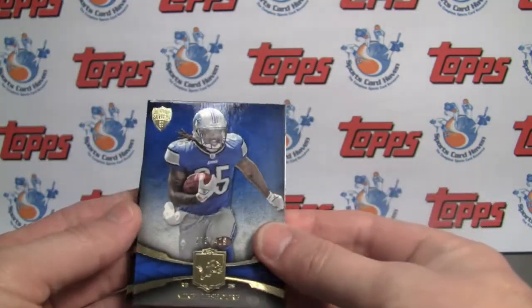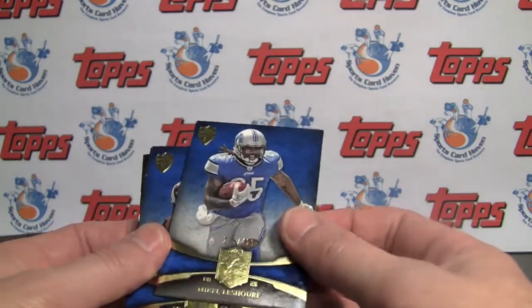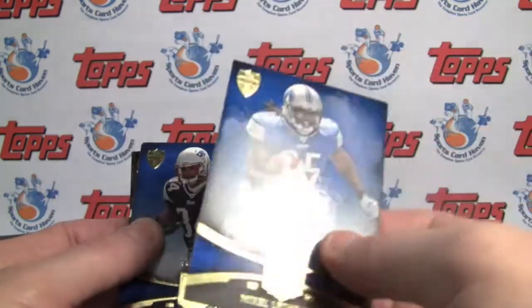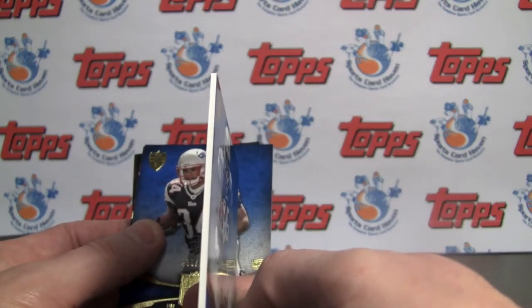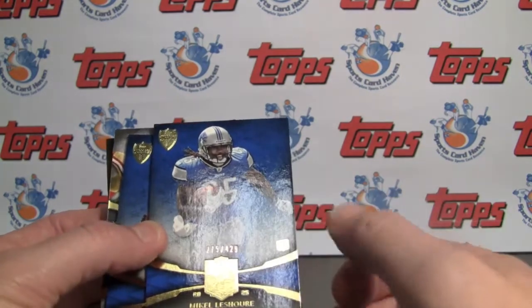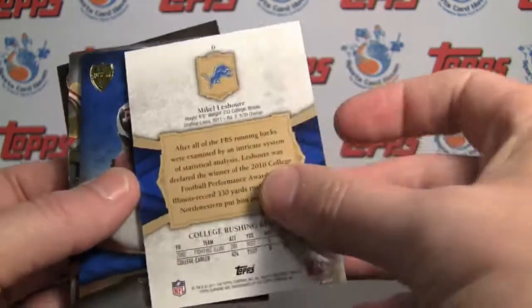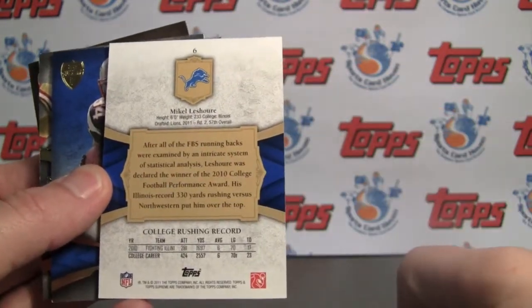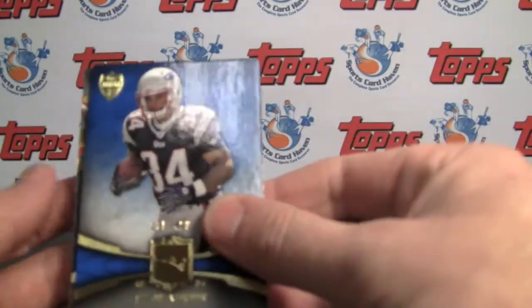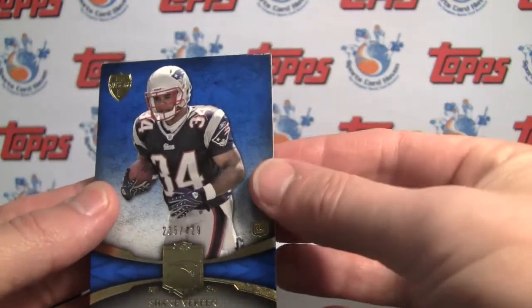Going to the base — you have one parallel base per pack as well. This year, this is Michael LaSure, numbered to 429. The base seemed a little bit thicker than last year, even a little bit thicker than Triple Threads. High gloss on the front and gold stamping — really nice look. Rookie logo down there, nice looking cards. Would be a tough set to put together. And we have Shane Vereen, rookie, also numbered to 429. So a couple of rookies — not bad.